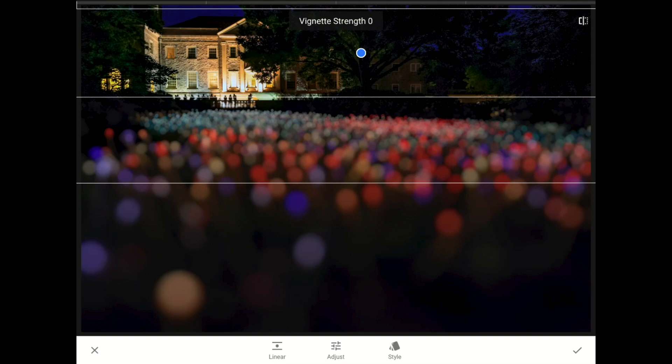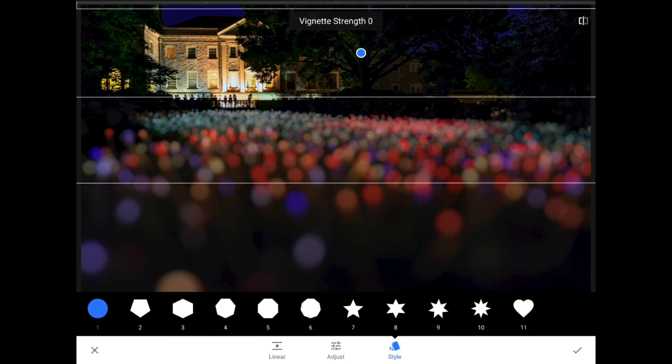Check this out. If I tap on the toolbar down here where it says style, it turns out that there are 11 different shapes that Snapseed can create when it generates the lens blur. I think that numbers 5 or 6 are a more realistic match for what a DSLR lens would do to a scene like this.